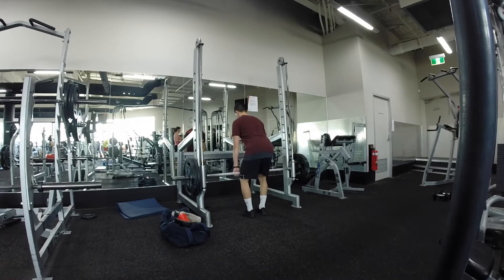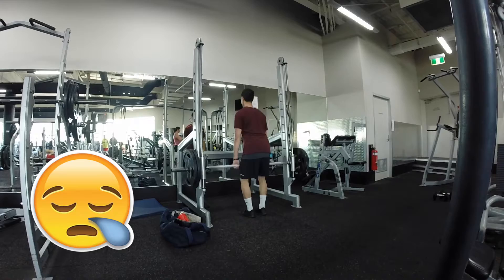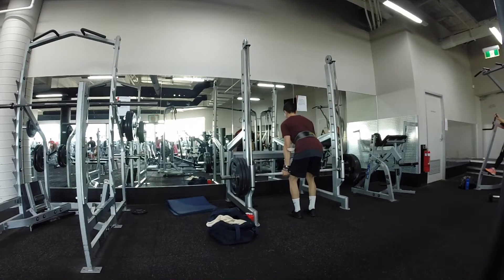It always seems that every time I'm filming a workout and putting it up, it's some kind of back workout consisting of deadlifts, so I apologize about that. Hopefully you get to see some other accessory exercises. Here I'm doing rack pulls — not really heavy on this one, six repetitions for three sets.